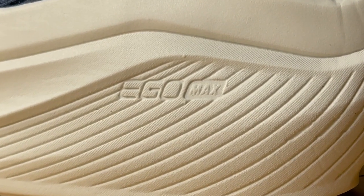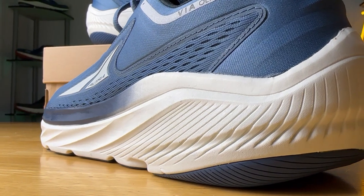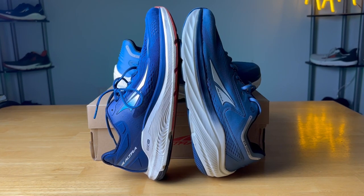So when I saw the Via Olympus coming out, I thought, 'Even more Ego Max foam — this is going to be great.' But when I tried on this shoe, it was incredibly firm. It felt nothing like the Paradigm. This is a very firm midsole — a completely different experience, even though they're both Ego Max. This version of Ego Max, whatever formulation they used, is much more firm — even more firm than the Ego foam on the Provision.